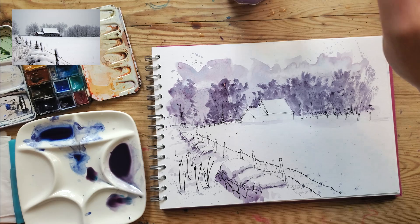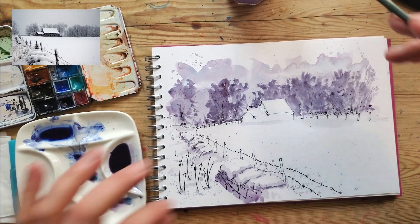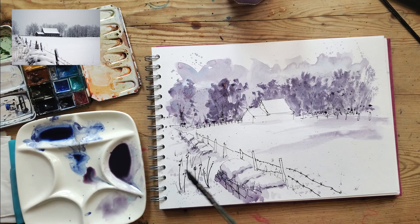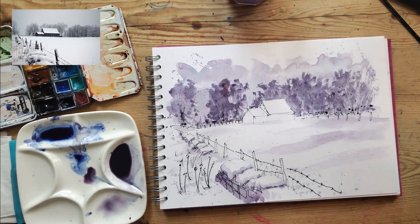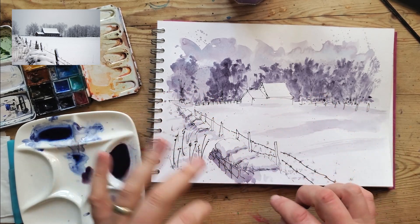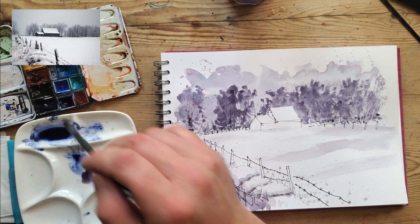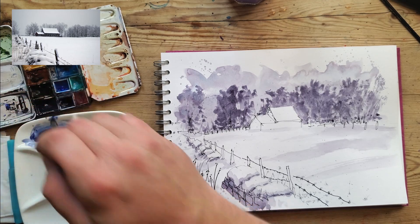I'm going to dry that and then do the last layer. Actually I think this area here is a bit blank, so I'll do a dilute wash and drag some paint across this field just to give a suggestion of some shadow areas. Then for the final dark layer — if I have one more dark layer, is it going to be dark enough for the barn and the posts, or do I just go back in with the fountain pen? Let's do the ultimate dark layer of Moonglow and see how dark we can get it.